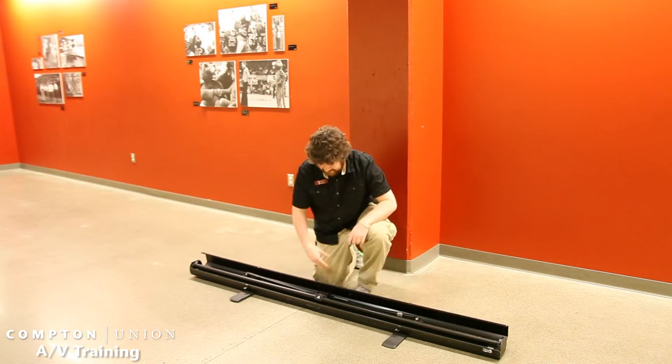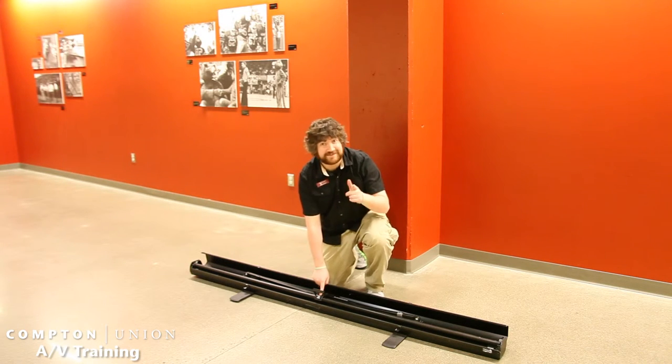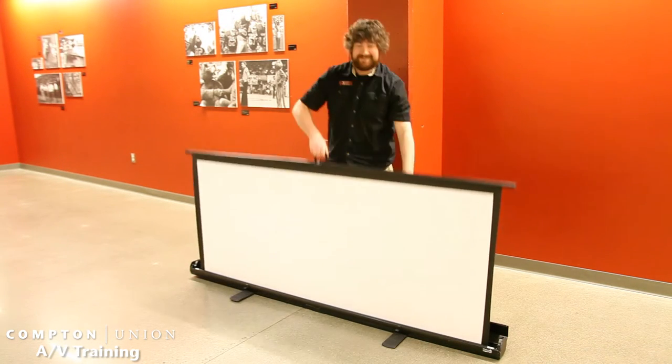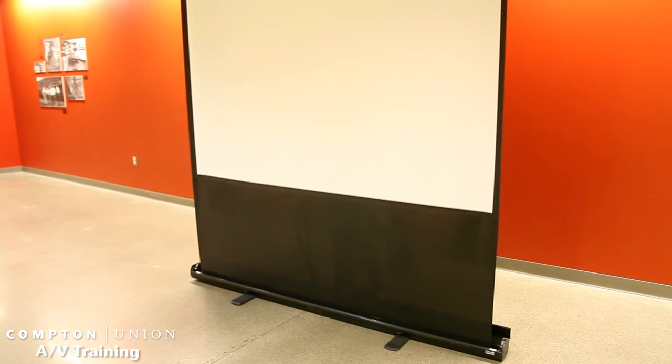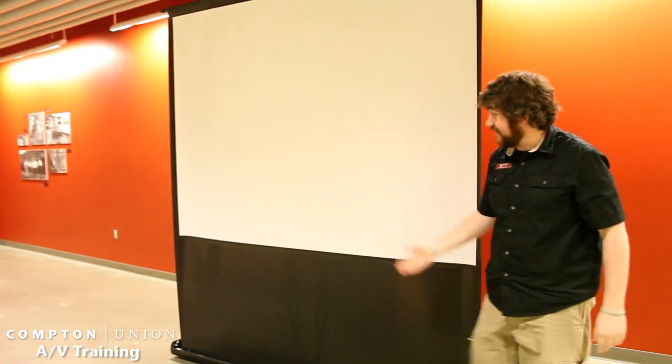Open it up. And here's where the handle, where it says lift here. Imagine that, you lift right there. And now you've got your projection screen.